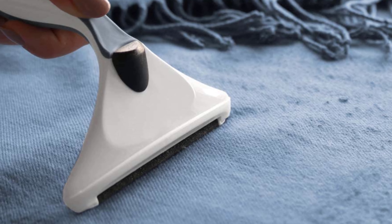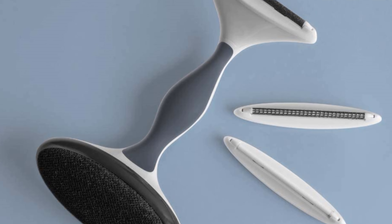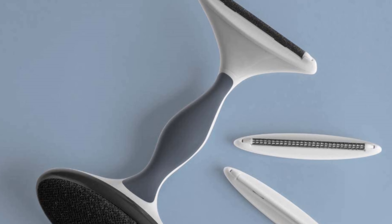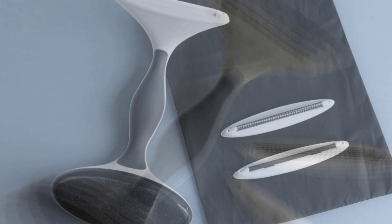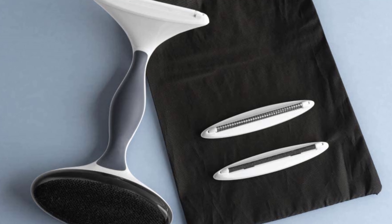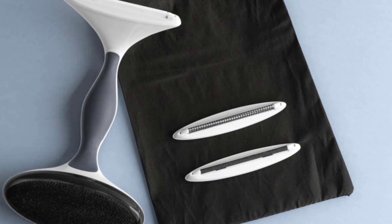Blade 1 is perfect for big and bulky materials like wool rugs, wool coats, and upholstery. Blade 2 is used for more medium materials like cashmere and fine wools. For your delicates like silk bed sheets, t-shirts, and liners, use Blade 3 to achieve professional results.